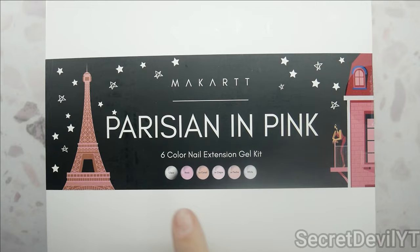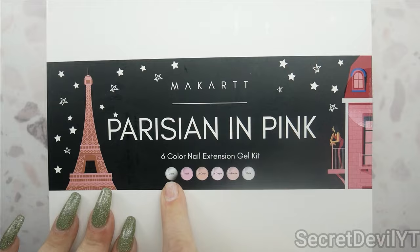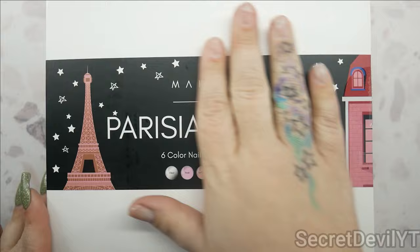Hey guys, welcome back to my channel. My name is Megan — if you didn't know, now you know. Today we've got my cart Parisian in pink. It's a poly gel kit. It's got clear, rose, La Corielle, La Crêpe, La Peach, and wet.